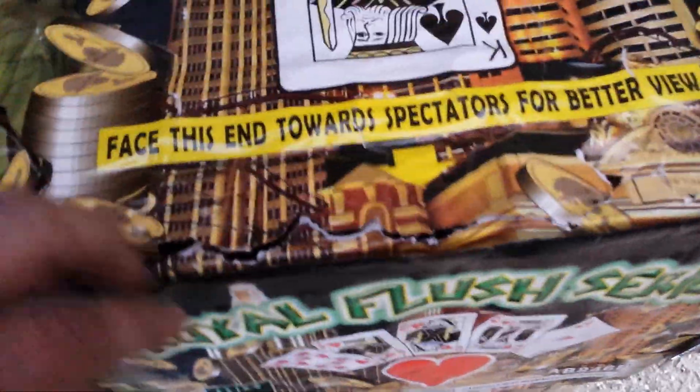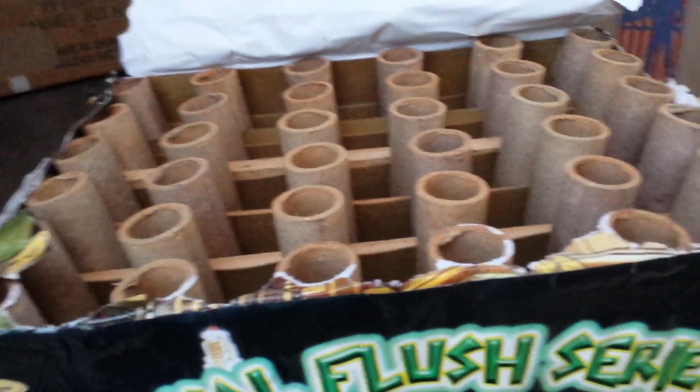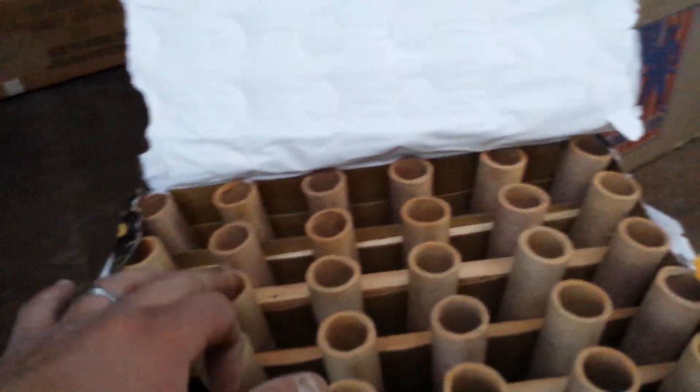So I'm going to go ahead and pop the top like I always do. You guys can see it's got the fan angle basically. And we're looking at 1, 2, 3, 4, 5, 6 — so 6 times on 2, 3. So 36 shots, you guys.